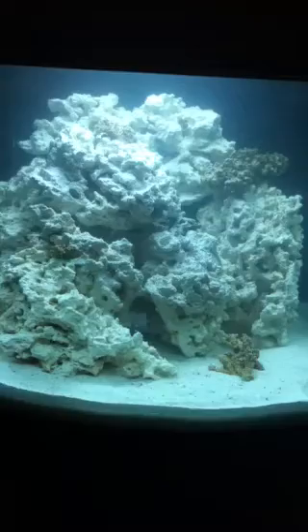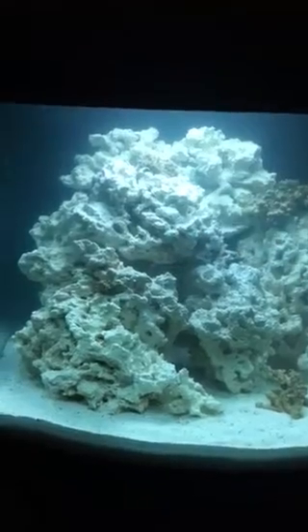I like the setup here — lots of tall rocks in the back that slope down, so visually it looks nice. Maybe I'll adjust that middle rock right there. You don't really want a big eyesore sticking out right in the middle; it can kind of distract from the overall look.